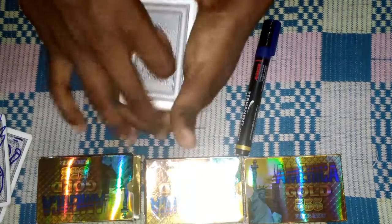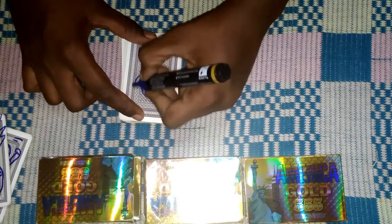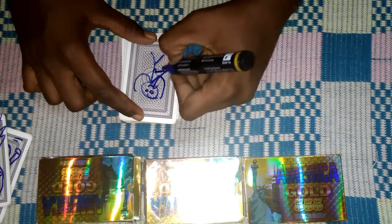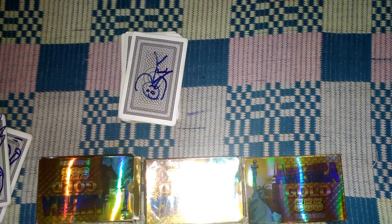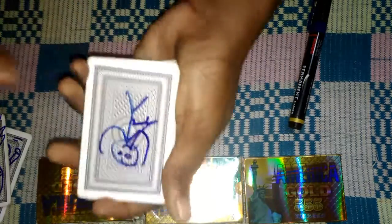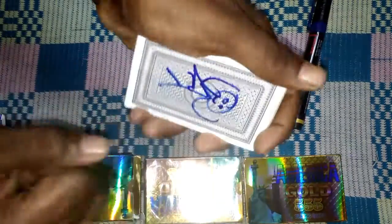After you do the double lift, take the card, put it over, and tell them I'm going to draw Superman — I'm going to draw it simple. Superman, a stick man Superman. I'm going to draw just a funny stick man. Blow it dry. Now what you do is the color change — it's the easy color change, you can see in my videos.